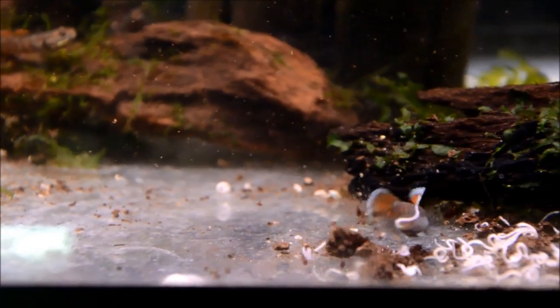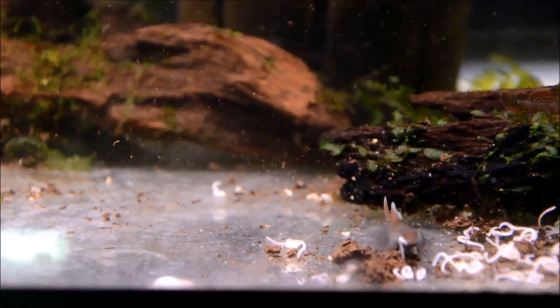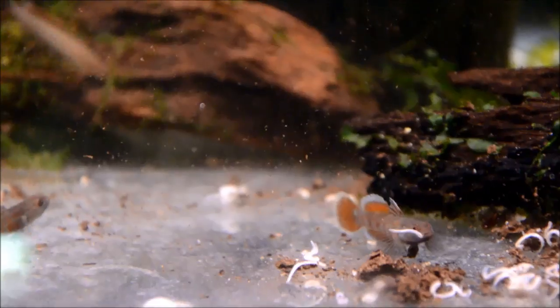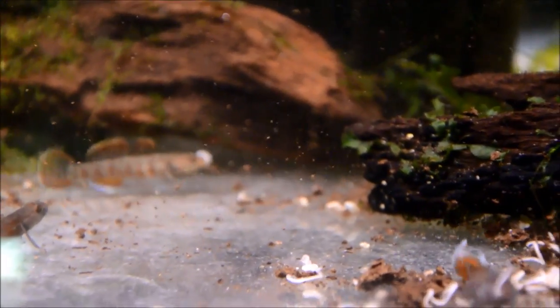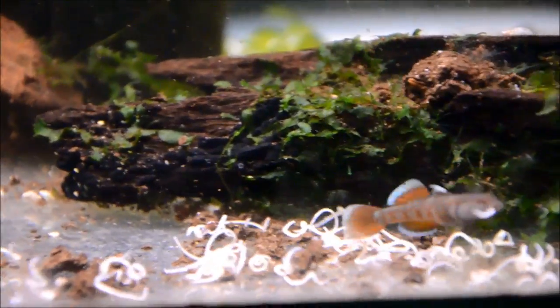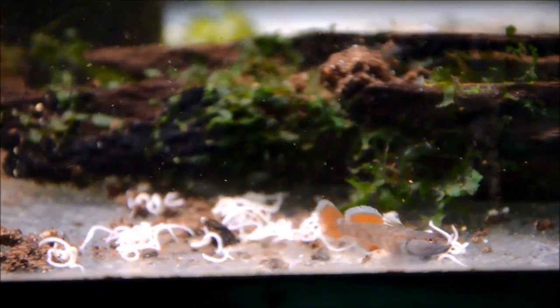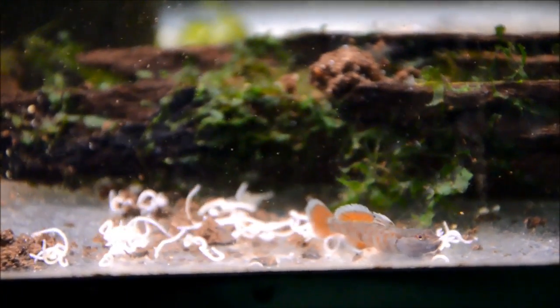They're probably going to spar. See the flaring - these guys are just so gorgeous, it's unbelievable. There's a female in the background. You can see how strong their prey drive is. It is really important to offer them live foods, and this gives you a good example as well as the size of white worms.